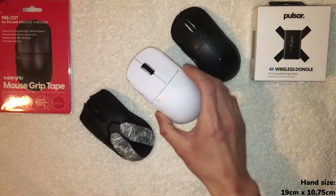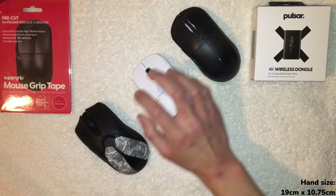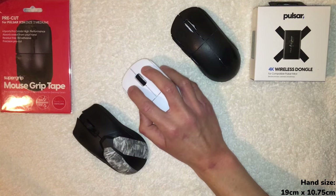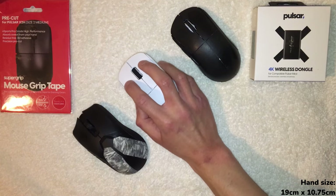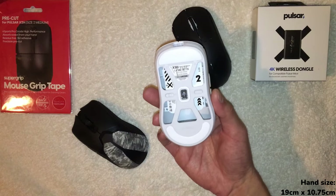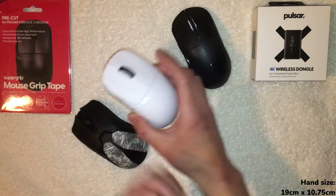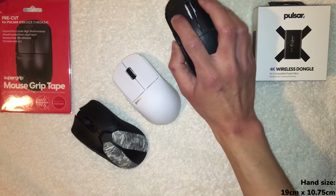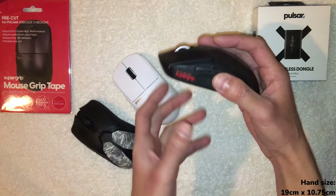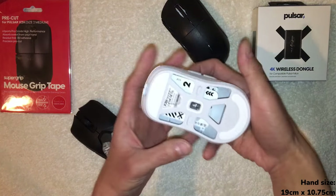The X2H comes in at 54 grams and the Viper V2 Pro at around 60 grams. Comparing the two — yeah, I can feel the difference. Six grams doesn't sound like a lot, but it's there. The fact that all these gaming mice are getting lighter and lighter is really nice. I'll say the weight balance is not as good as the GPX — the GPX feels very balanced, like the weight is centered — whereas with the Pulsar it feels okay.